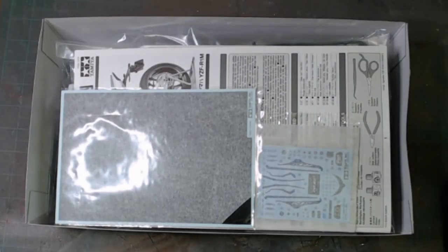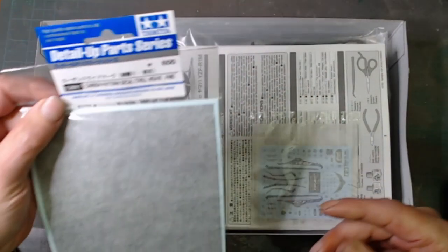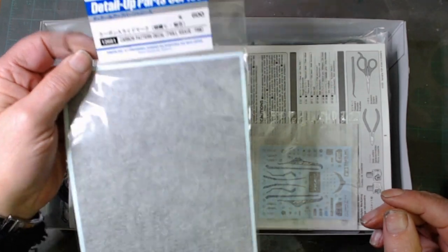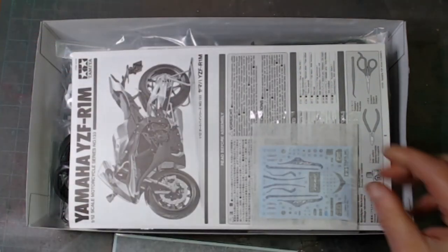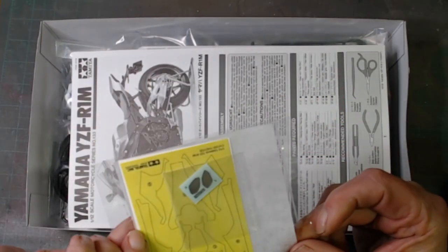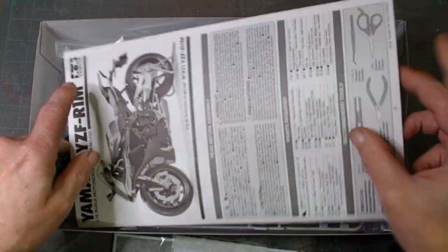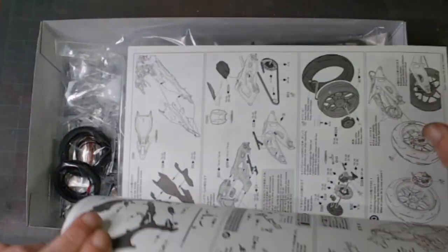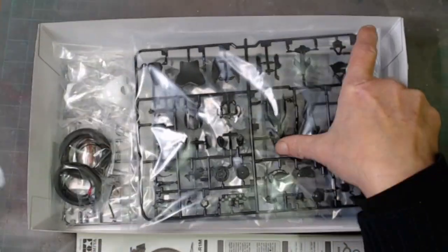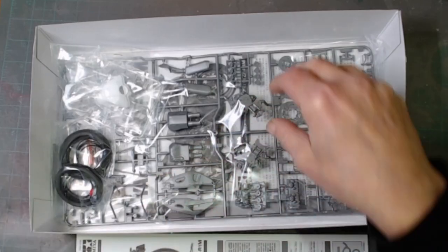It's not been started. I've got extra carbon pattern — it's the only add-ons I've got for the kit. There's the decals, and there are your instructions. All bagged, all sealed, nothing started.